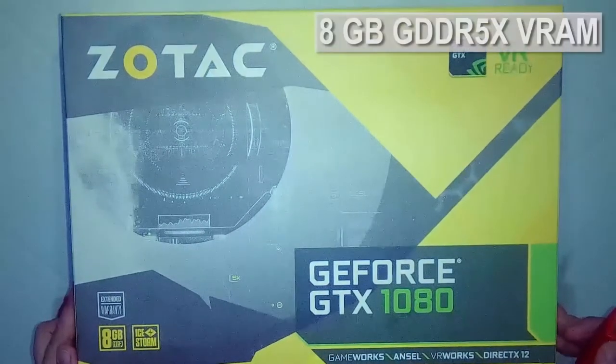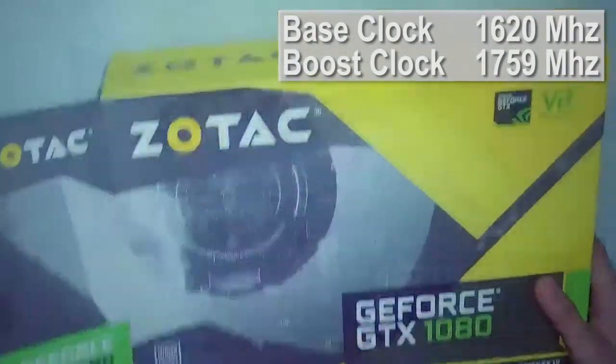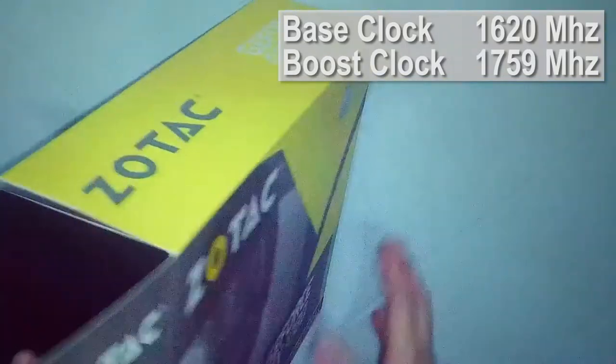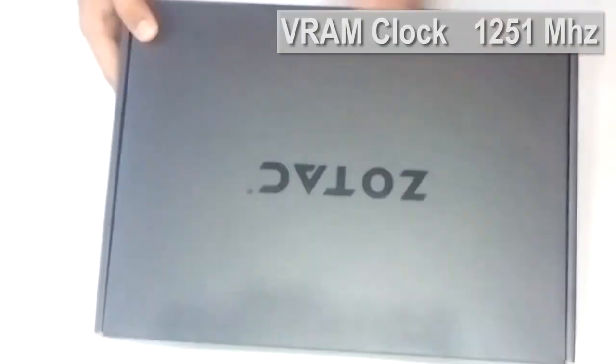The 1080 Mini has 8GB of GDDR5X video memory, a GPU clock of 1620MHz with boost of 1759MHz, clocked marginally higher than the reference 1080. Memory clocks remain at 1251MHz, just the same as the reference clock.